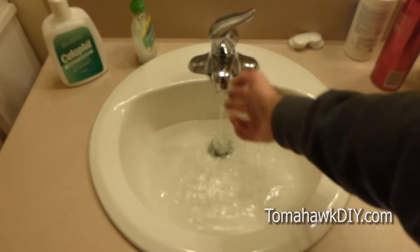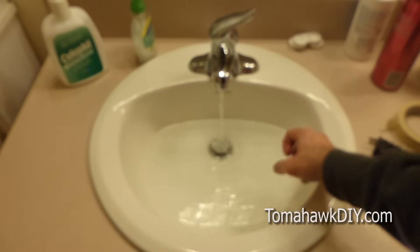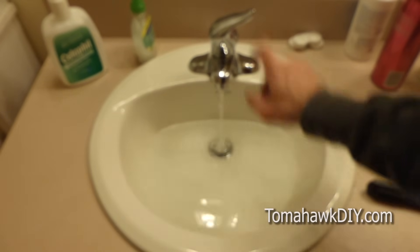So if your sink fills up with water after running for a little bit and it's backing up, it's pretty easy to fix. So let's take a look at how to do that.